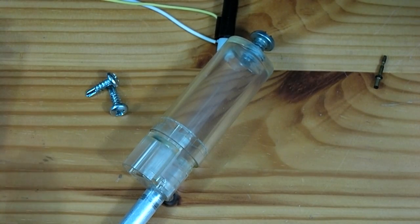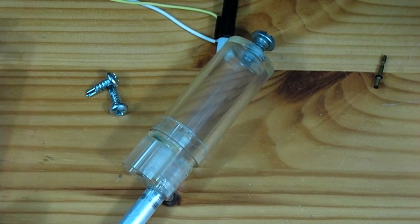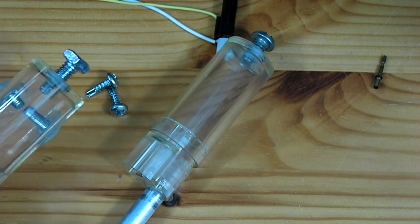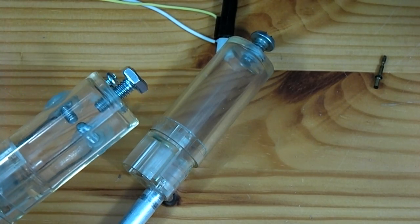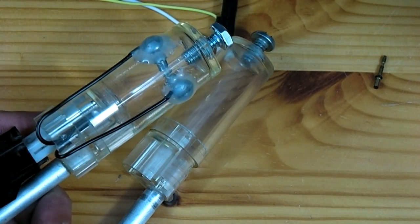The next thing we are going to do is to take two self-tapping screws and screw them through the wall of our chamber. The goal is to screw them in so that they will come very close to touching in the center. This is where our spark is going to jump across once we have our piezoelectric igniter hooked up.